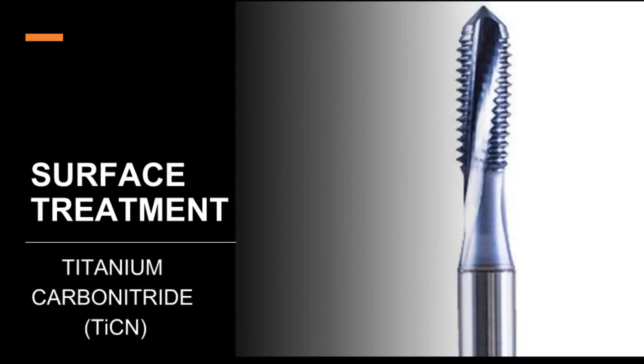Titanium carbonitride (TCN) — similar to TiN, TCN is applied utilizing PVD coating technology. This coating combines high hardness, approximately 2,800 Vickers, with the anti-seizure properties of nitride. A lower coefficient of friction helps reduce welding by 75% over TiN-coated tools. These features make TCN especially beneficial in non-ferrous material and hardened steels.